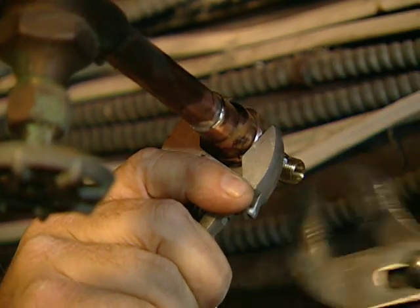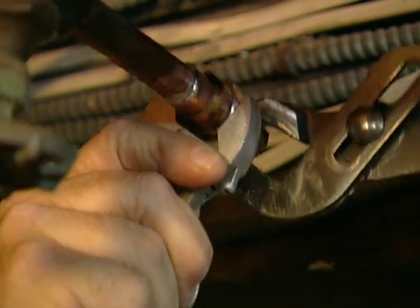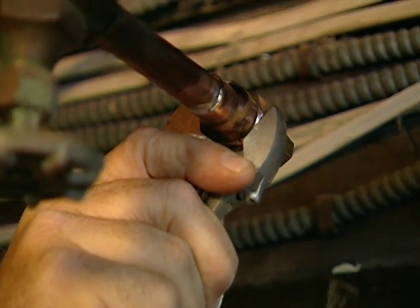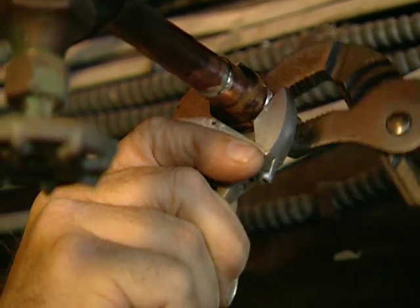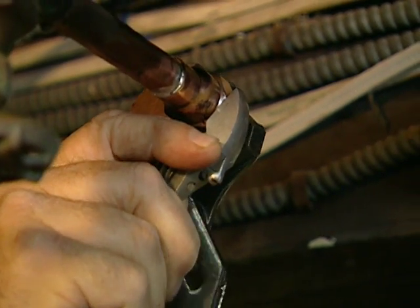Hold back with a wrench here. Go clockwise — you don't want to mangle the threads, so be nice and gentle, but go one more time around. Finally, get it so it's pointing straight up.